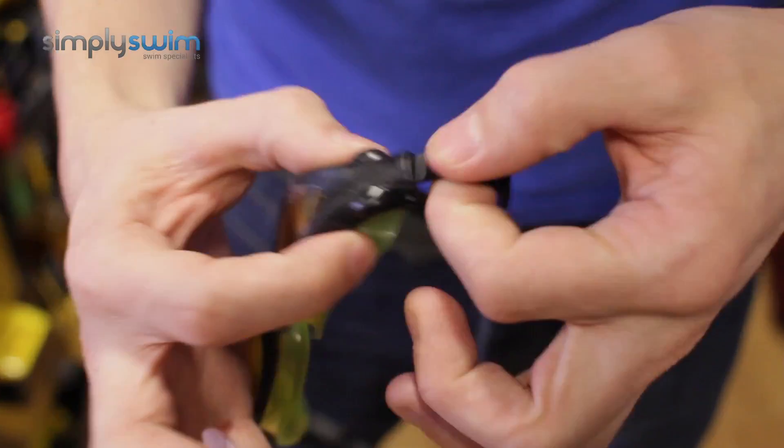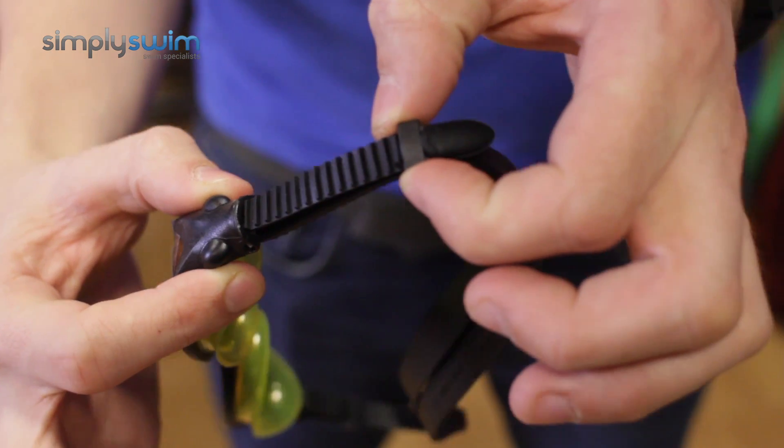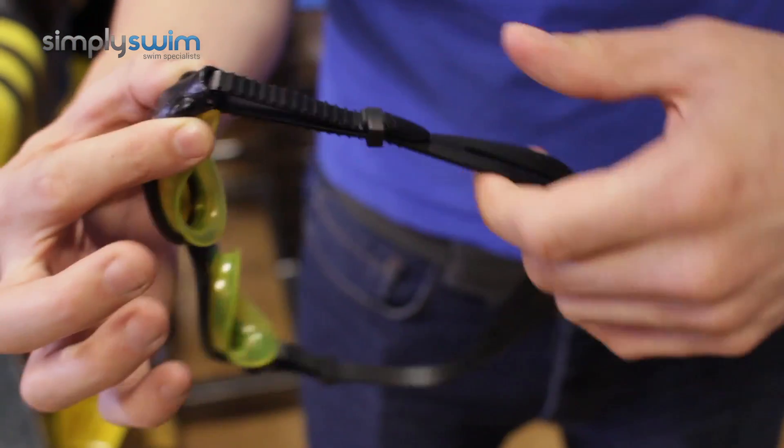On the side here you've got your traditional adjuster. Nice easy pull system on there so you can tighten it and loosen it up freely, and then just to top it off you've got this little plastic clip on the top there that's going to stop any excess strap from flapping around, so pull that in and hey presto.